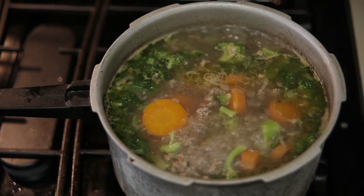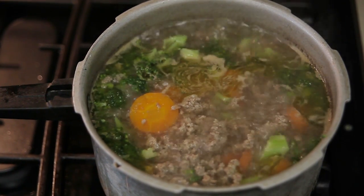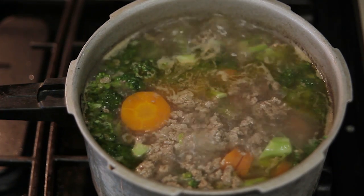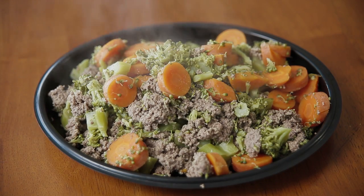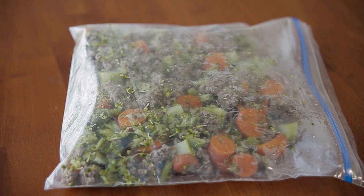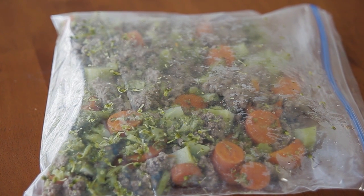Now, let's talk about a cooked product. You can take ground turkey — depending on the size of your dog or how many dogs you have will dictate how much poundage you may need. But roughly, you take ground turkey, put it in a pot with water, and boil it slow. Once the ground turkey is almost done, you want to add in chopped broccoli and carrots. Let them simmer until the carrots and broccoli are tender. Then remove from heat and let cool. You can package in individual ziplock bags for long-term storage. It is okay to freeze cooked product.